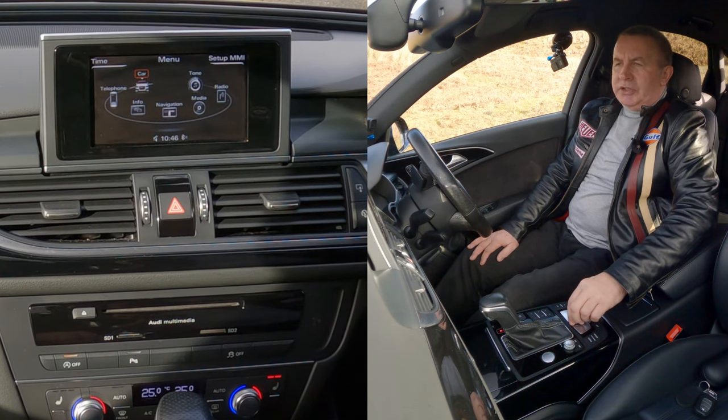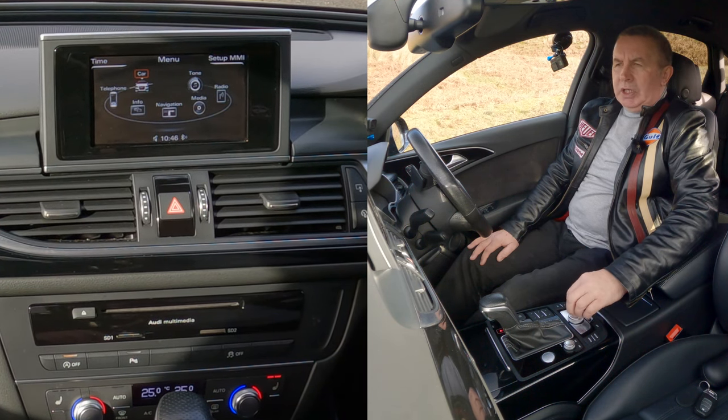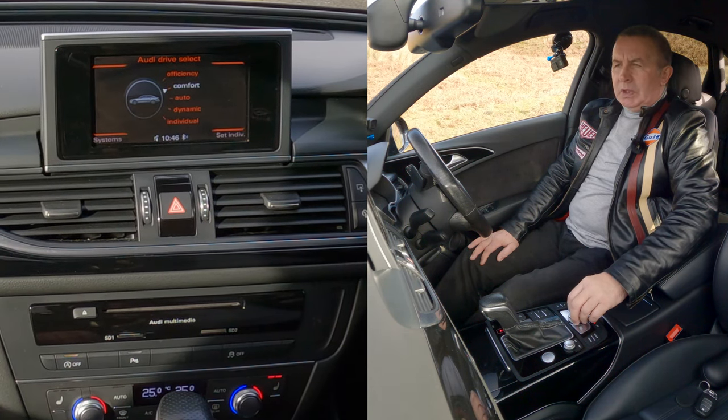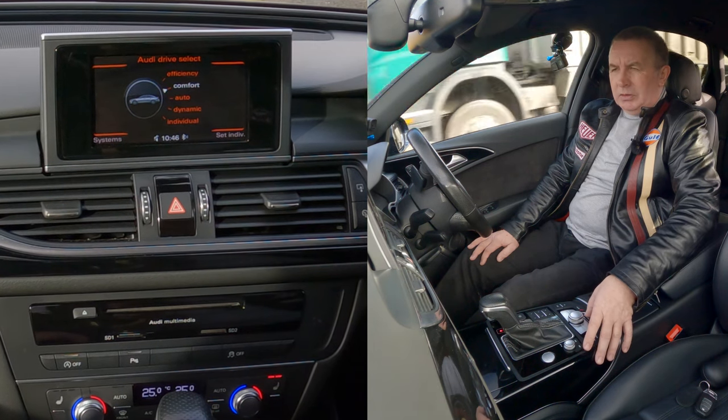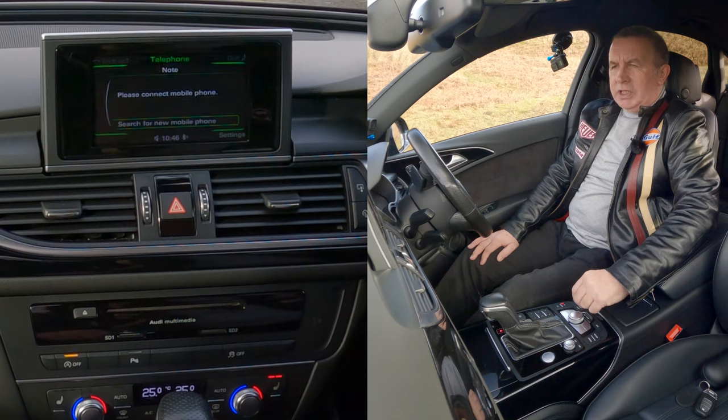Then you'll see options: info, telephone, car, tone, radio. So we'll go to car — click on car. Then go to telephone and click on telephone.